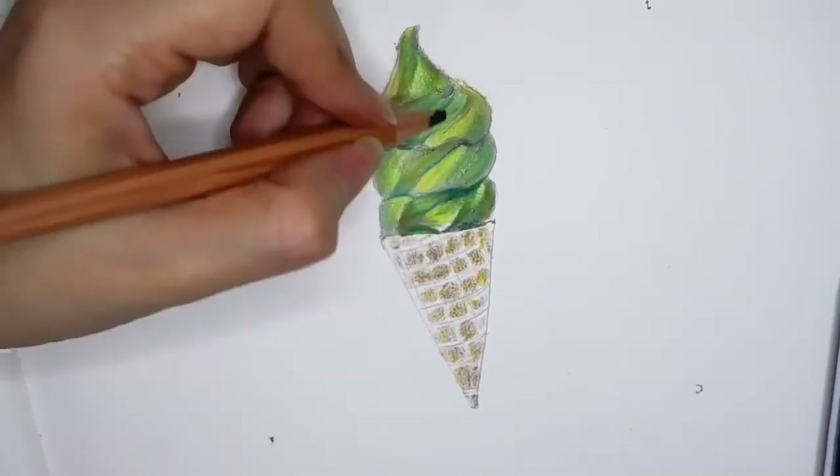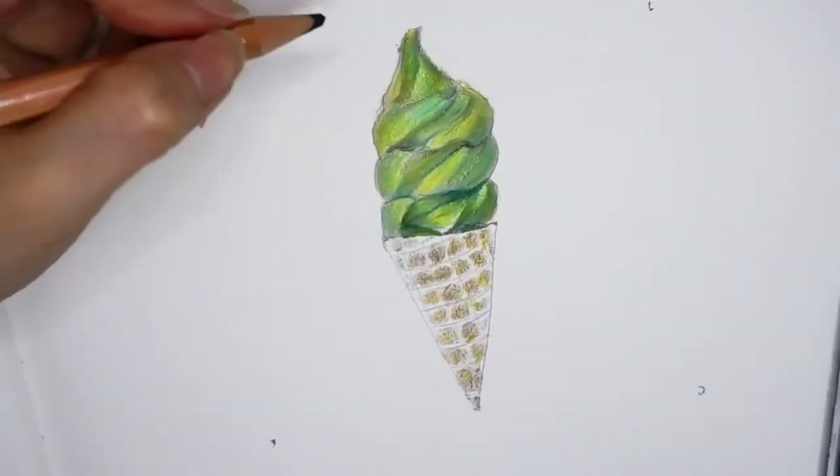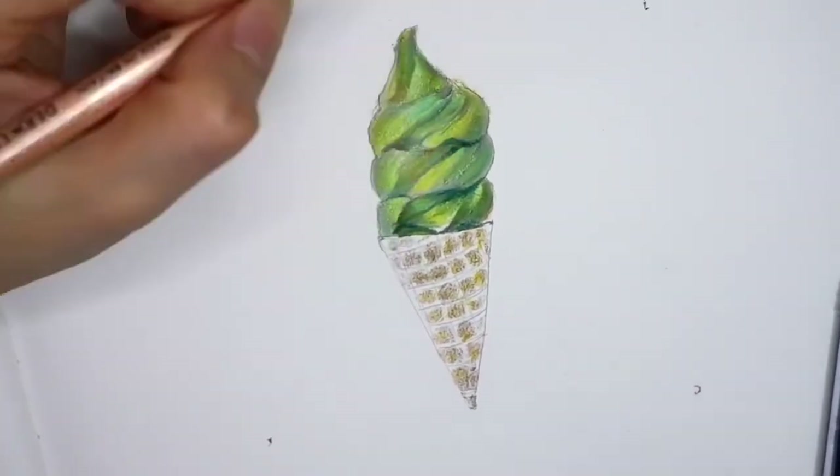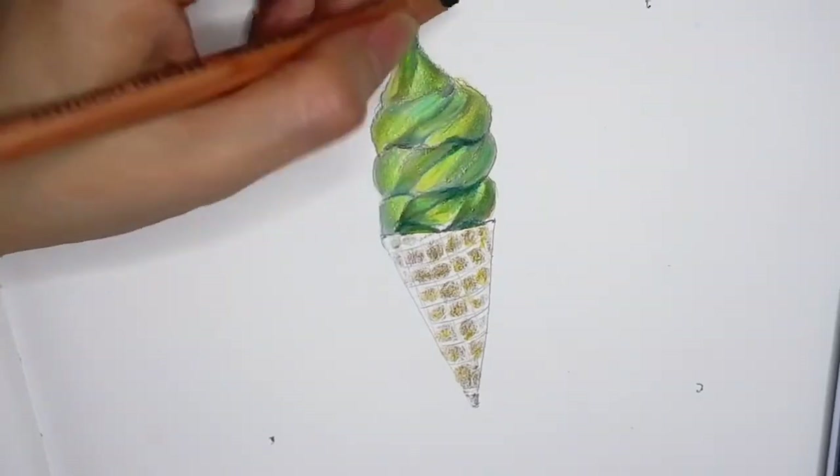Now I am using green color to go over the darkest areas — just all those small tiny little holes on the ice cream.